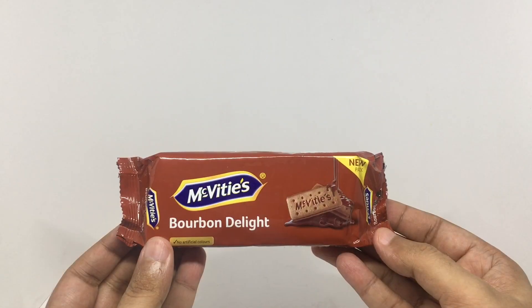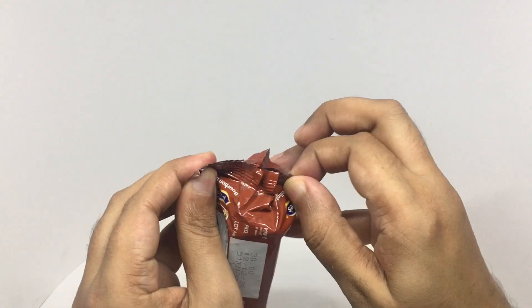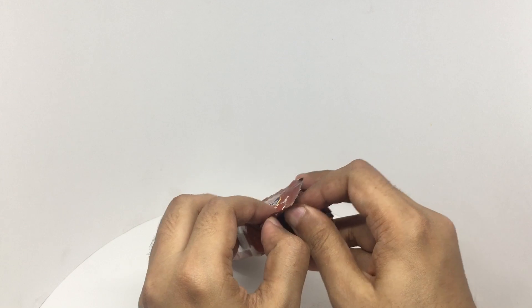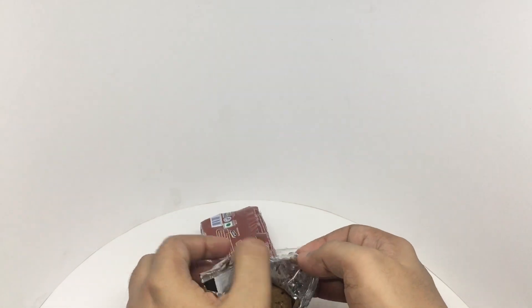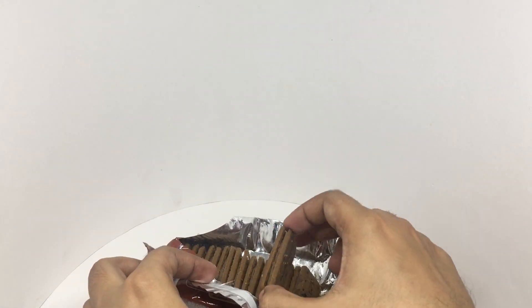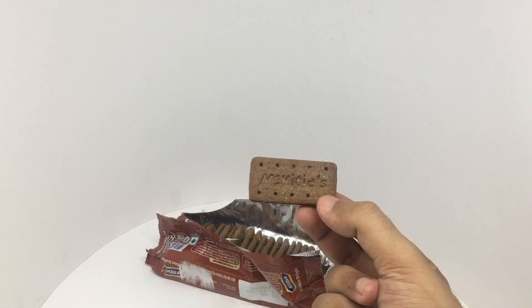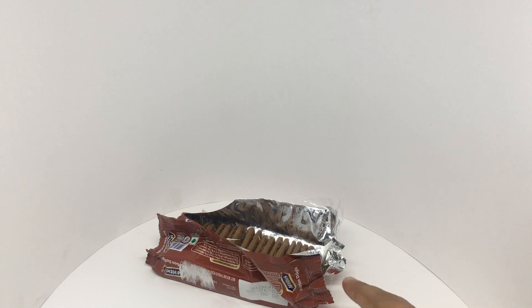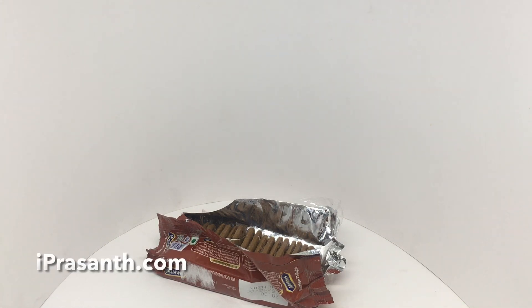So let's taste it. The biscuit has a nice crumbly texture rather than a snappy one. You get a nice chocolate cream. Makes for a really nice combination. Quite nice. Check it out.